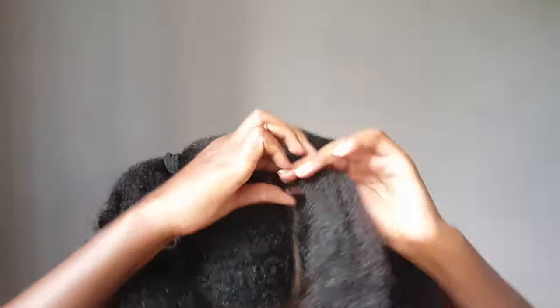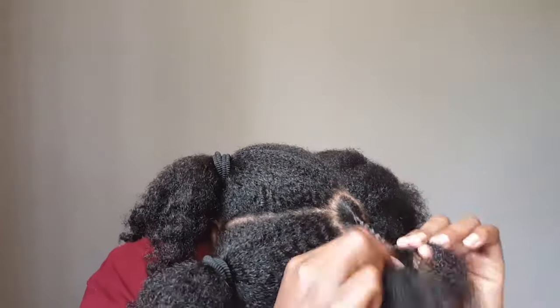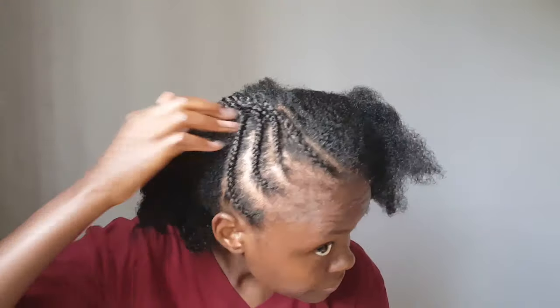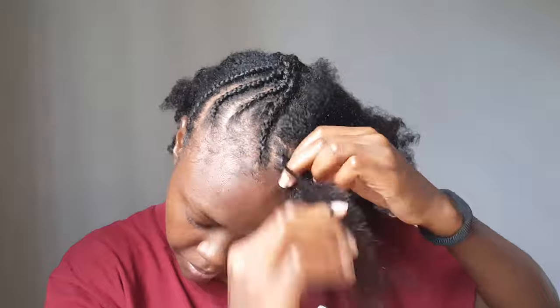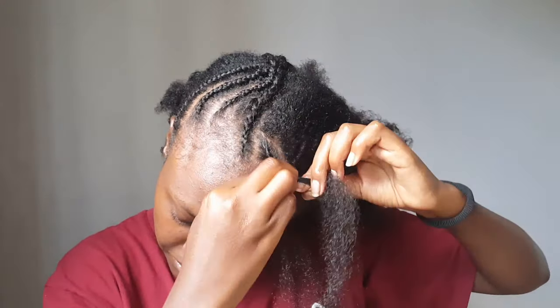I parted my hair into four parts and then parted the middle part where my hair will gather. I went ahead and did four lines on that side, and I'm spraying water because I love working on my hair when it's a little bit damp.